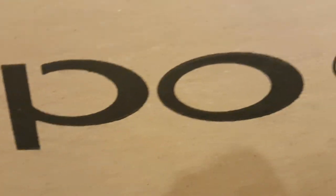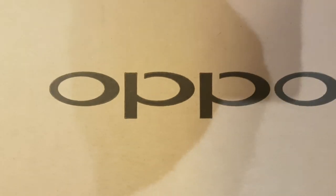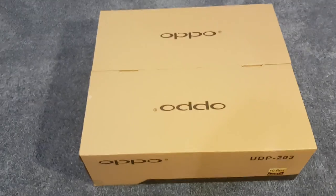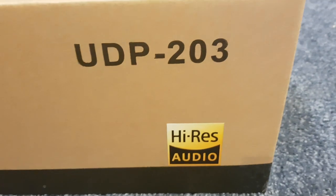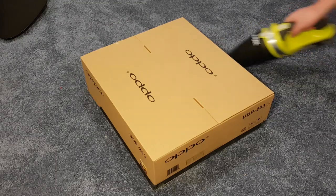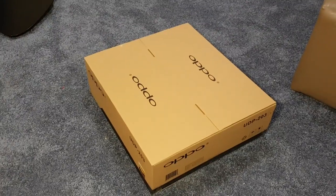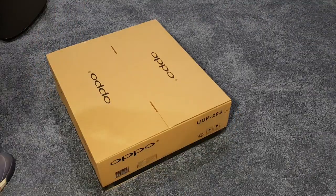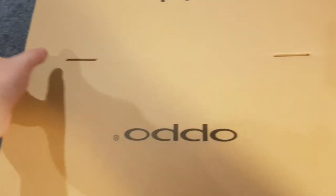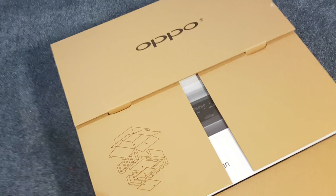With just the Oppo UDP203 printed on the box, there is nothing else on the outside that indicates what awaits inside. There are no fancy logos or assortment of 'look at me' certification stamps that other companies may shout. Oh wait a minute, what's this? Hi-Res Audio? During unboxing it has been well documented that men aged between 25 and 45 may actually feel some movement in their pants, and 10% of them have to change their pants.